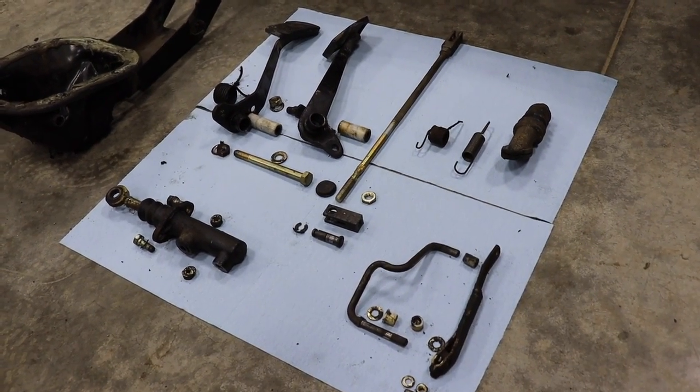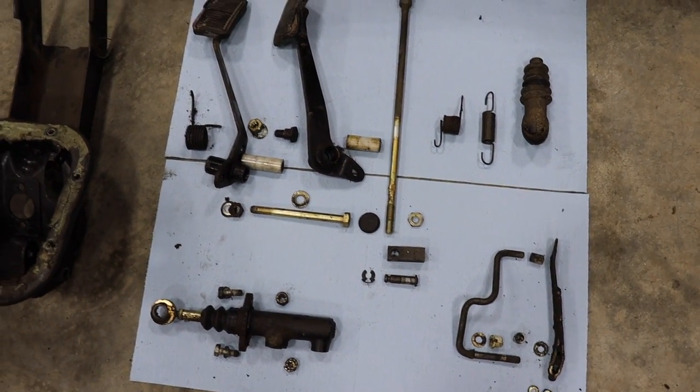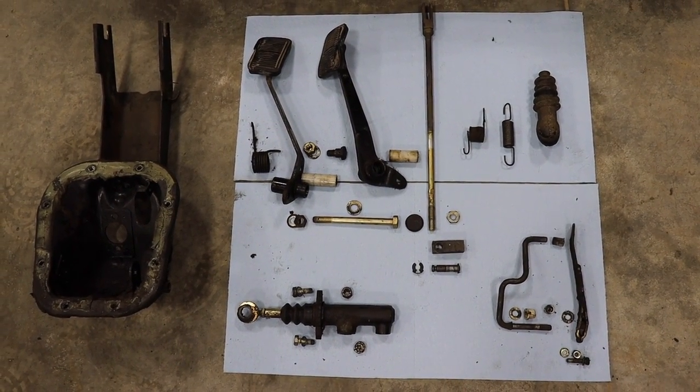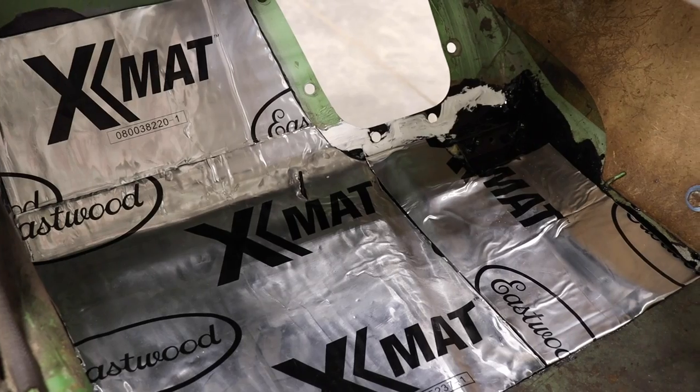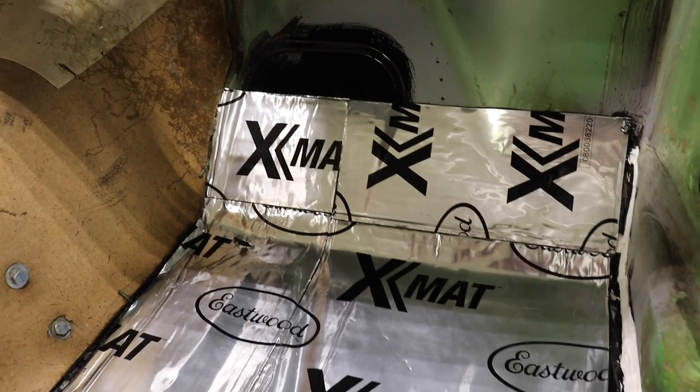Everything was actually in really good shape. I think it would only really need to be rebuilt on a super high mileage car, but since I had it apart anyway, it's like may as well redo the foam. At this point too, I redid the floors — you can watch that video here, that was kind of fun.